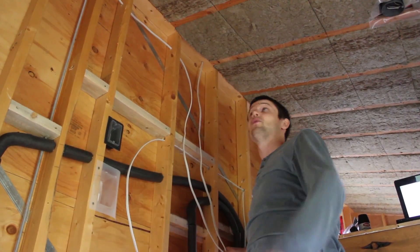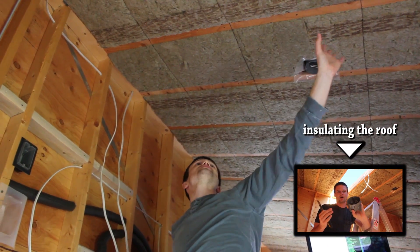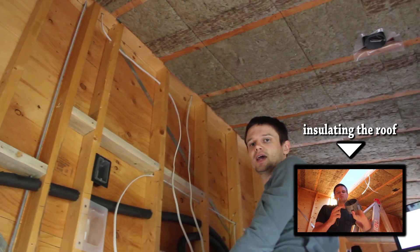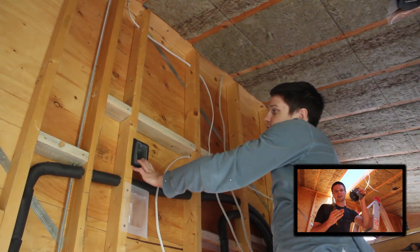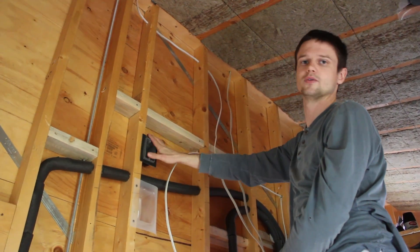So you remember that when we insulated the roof, we put these boxes in during that process and left wires hanging down with some length. Now that we've got a place for them to go, I'm just going to reroute them here and get them to the right length to go into this box.